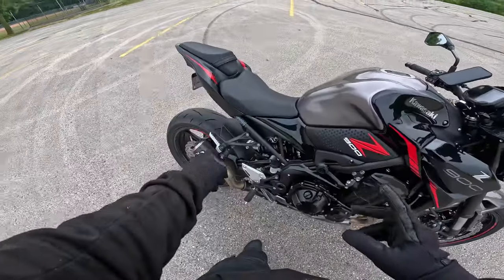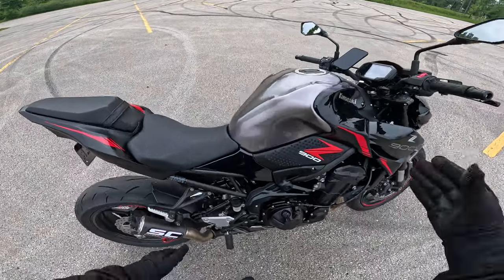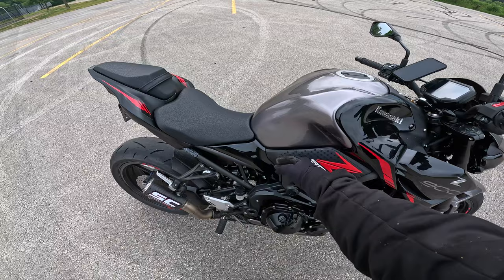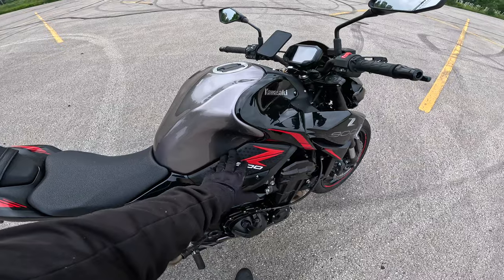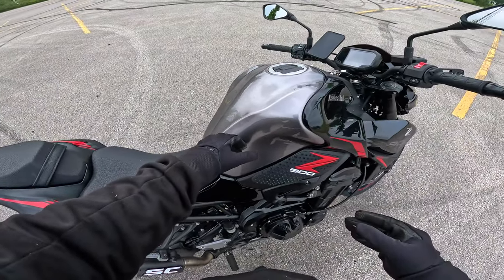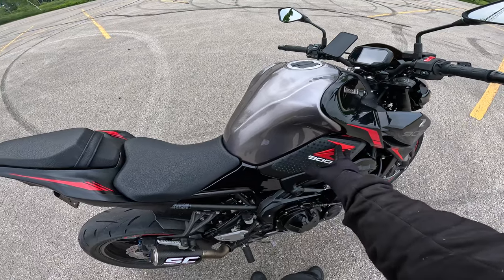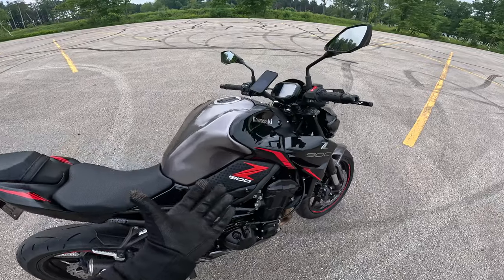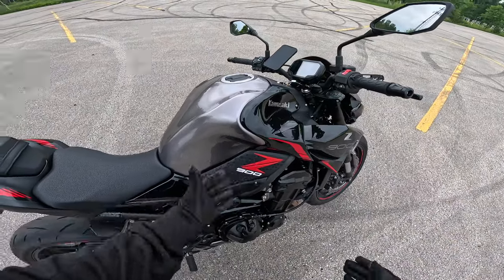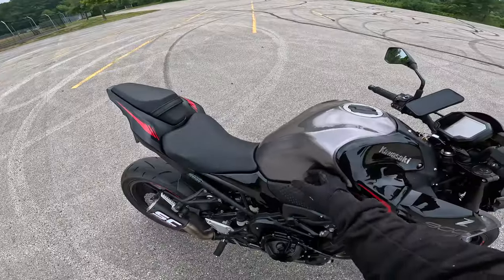The next upgrade was these tank pads. Because I'm a shorter rider at five-eight, my knee doesn't naturally rest properly, so I got tank grips to help me grip the bike. With engine braking and deceleration, my knee would slide, so I put the tank pads on the lower part where my knee naturally rests. Your knees are actually what keep you gripped onto a motorcycle more than your hands.